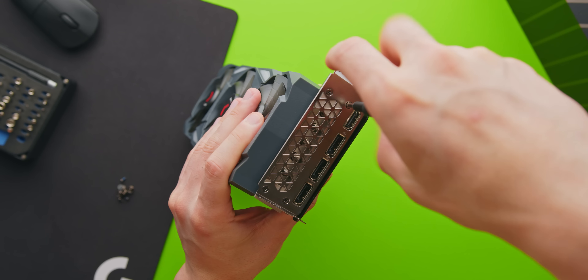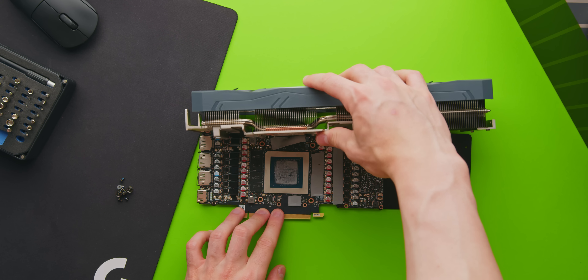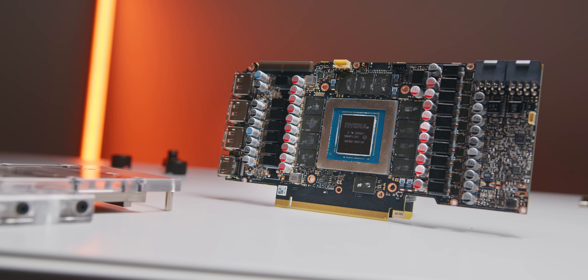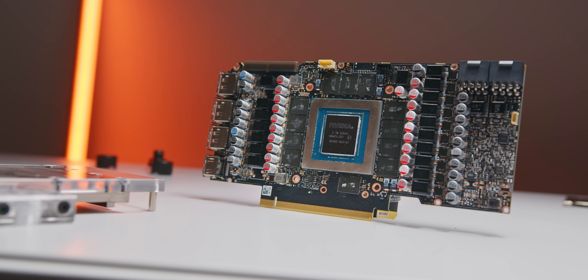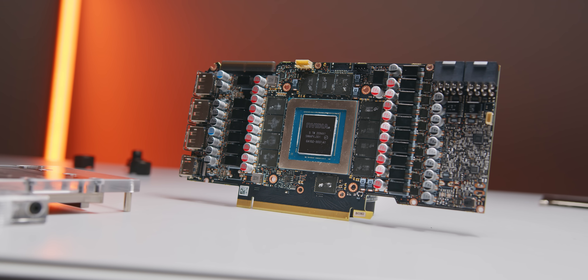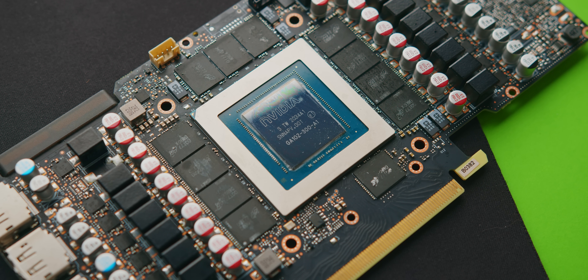We'll be hooking it up with a full custom loop along with Intel's 10900K and testing with a 140mm, 240mm, and 360mm radiator. I'm personally really interested to see what the results are going to be like with a standard 240mm radiator, because that's what I use in my current system back there. Let's take a look.